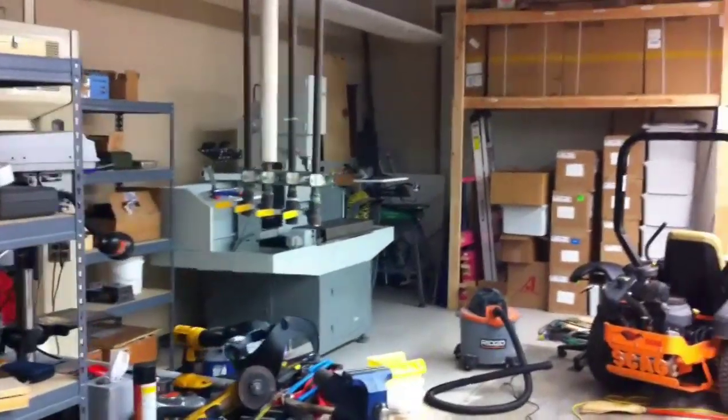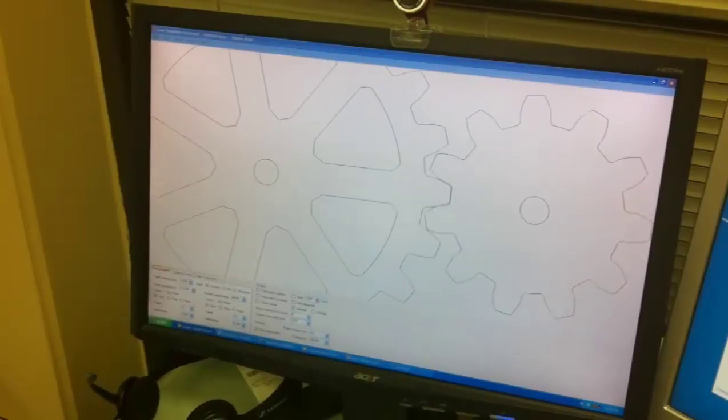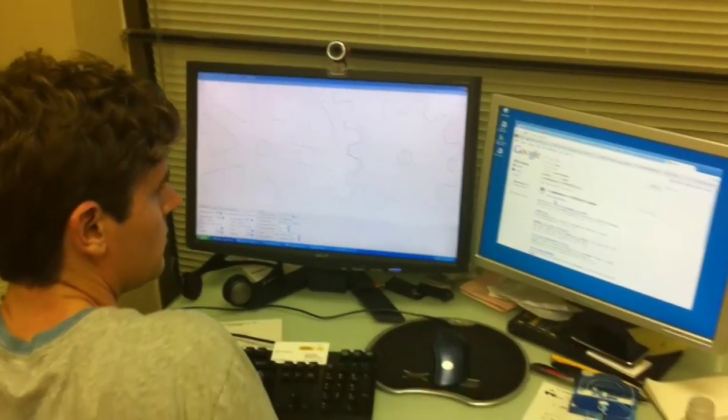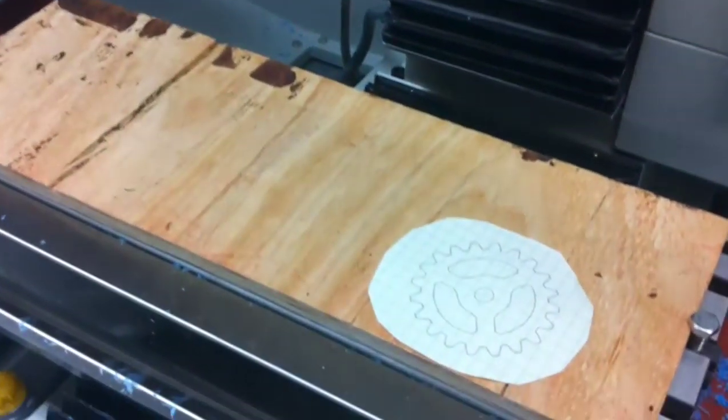One of the features I wanted the gun to have was not only rotating barrels, but counter-rotating barrels. That kind of weeded out the idea of pulleys being the drivetrain, so we ditched them in favor of gears. Matthias Wandel of woodgears.ca, who's sort of an eccentric woodworking genius, has a program that allows you to cut gears out of wood.